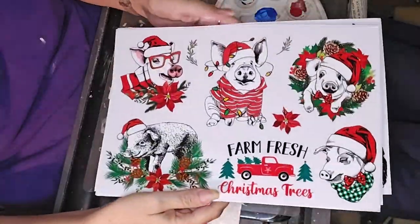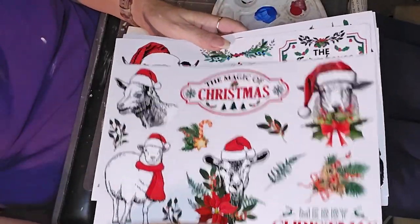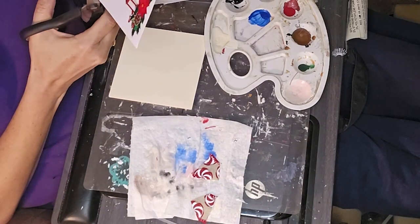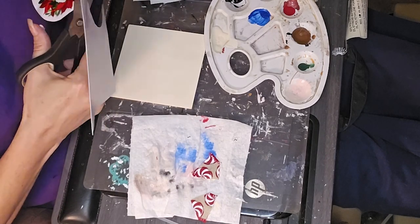I'm showing you these rub-on stencils — or rub-on transfers — that I got off of Amazon. These Farmhouse Christmas ones. They are absolutely gorgeous, I love them, especially the Highland Cow.